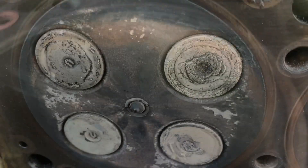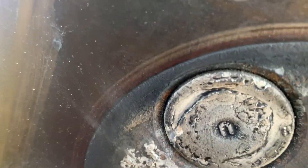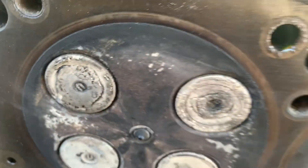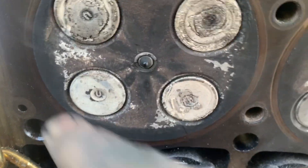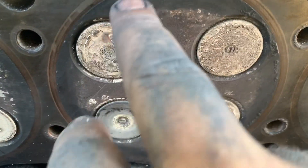Nothing looks pretty in here. I'm glad we took the heads off. This cylinder is the one that has the rust in the liner and you can see some rust back up in there. I'll take the valves out and show you a little bit of this kind of build up in here, but it's not real bad. Just a couple little spots.